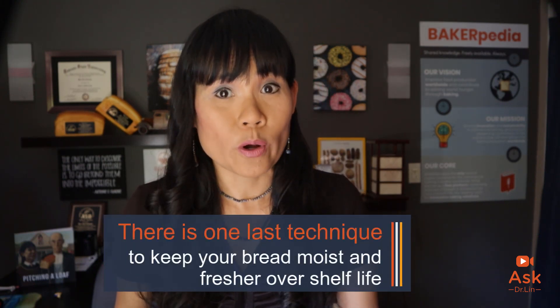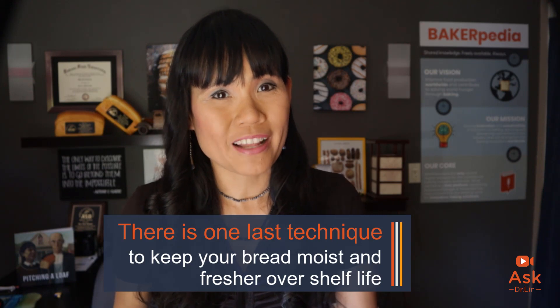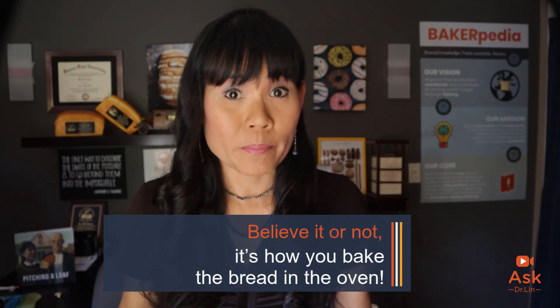There is one last technique you can use to keep your bread moist and fresher over shelf life. Believe it or not, it's how you bake the bread in the oven. Many bakers bake to the final color of the loaf, or follow whatever time and temperature they were taught. I need you to take that concept and flip it on its head, because that's not the right way to bake.